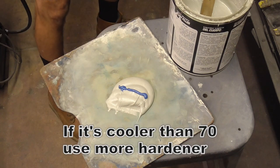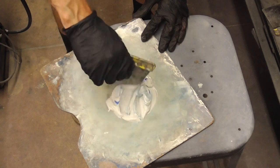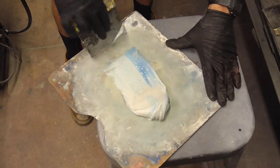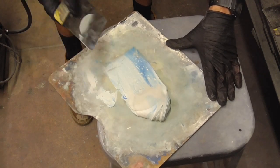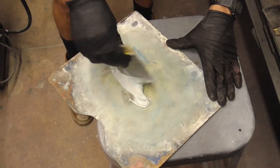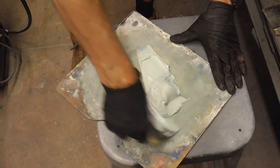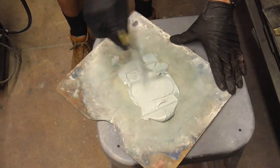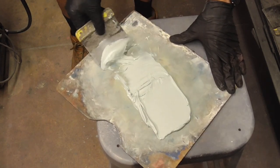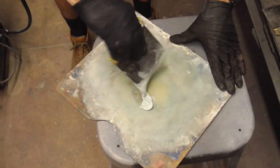Then just get your spreader and stir it up a little bit to mix the hardener in. It's not going to cause any problems. Gather it up and start to spread it out — you want it off your spreader. Go into the pile, scoop it up again, and grab a little bit each time. Don't just start spreading with the whole pile at once. Instead, take it like that and grab a little bit each time as you move up the pile.